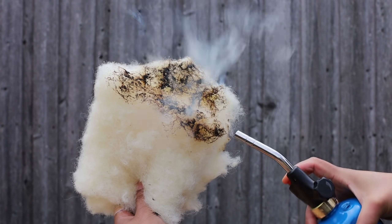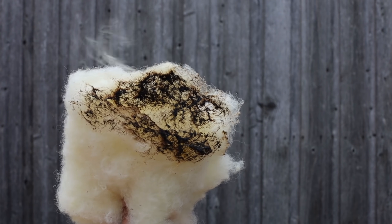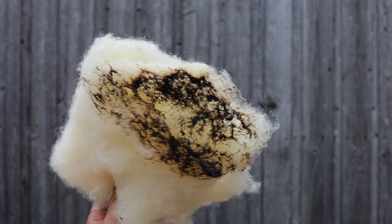On the other hand, sheep wool performed pretty well when lit. The flame didn't spread, even though it turned black and singed. It did smell a little funny though, like when you burn your hair with a curling iron.